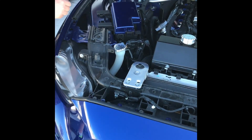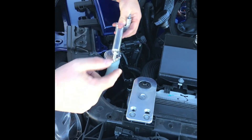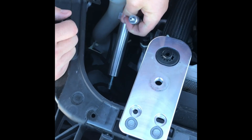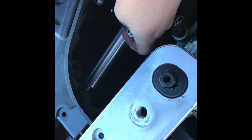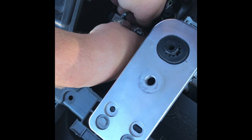Once you get that out of the way, go ahead and take the provided bracket which screws right into the front bumper. Before you screw that in, you're going to have to remove a factory bolt that's in place. Once you have it aligned, go ahead and use your fingers to snug it tightly.